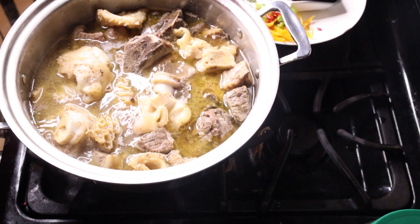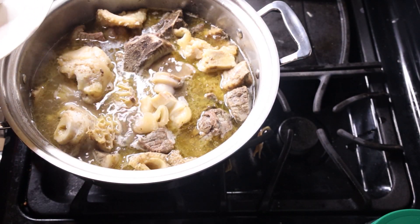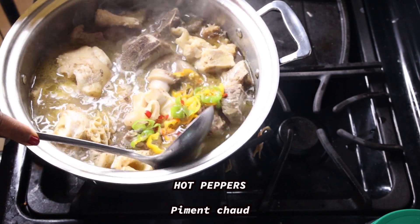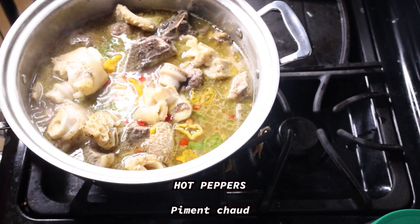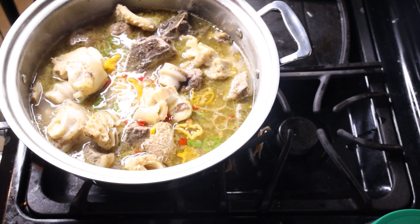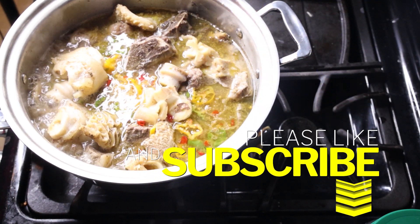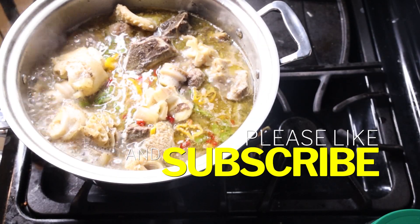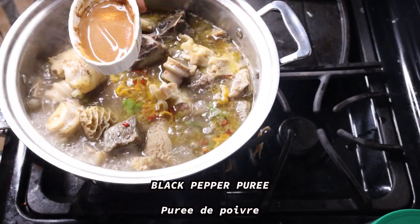Please do not forget to subscribe to this channel if you are not a subscriber yet — share the video, like it, and share, share, share! Thank you. I am now finishing up the cooking by adding pepper soup mix to the soup, hot pepper, black pepper mixture, and some scented leaves. The list of all items used is in the description box.